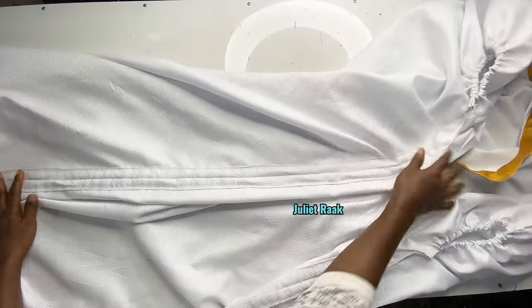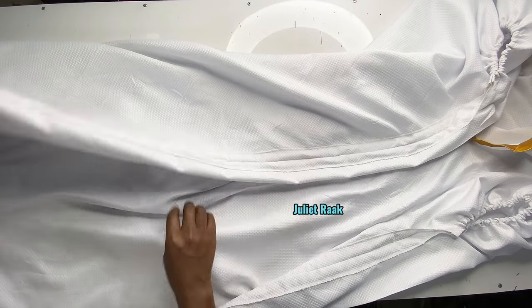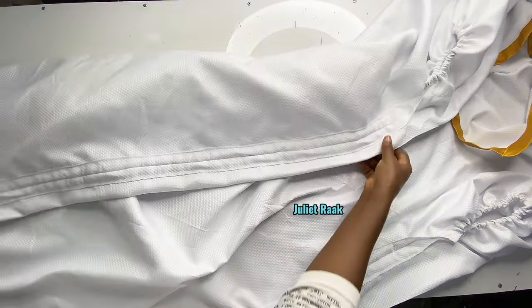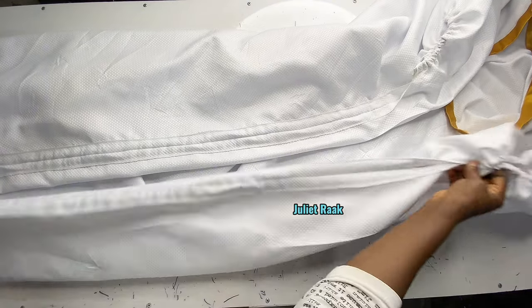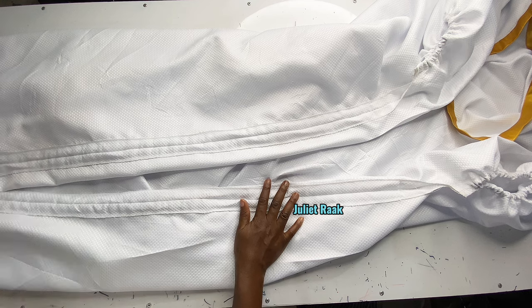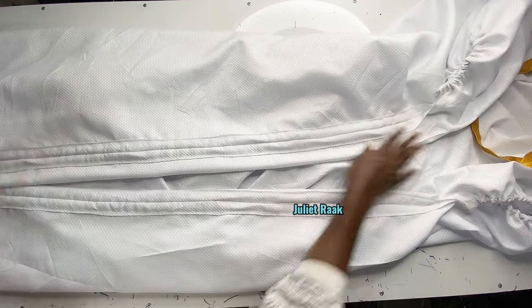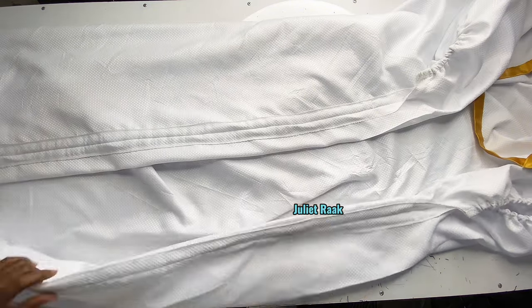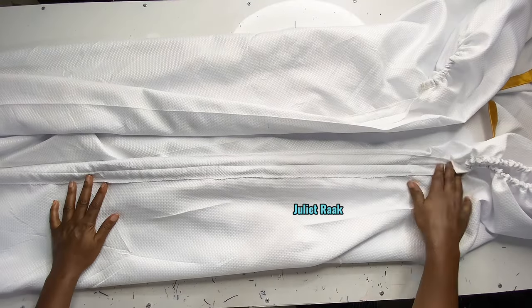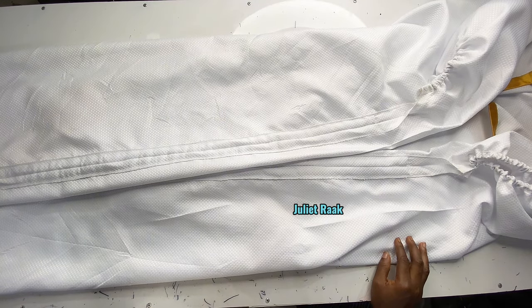We have come to the end of this tutorial. I hope you learned something today. If you watched to this point, thank you very much for watching. If you're new to my channel, please subscribe and turn on your notification bell — and help me share this video. I will see you in my next tutorial on short pants with an elastic waistband. See ya!